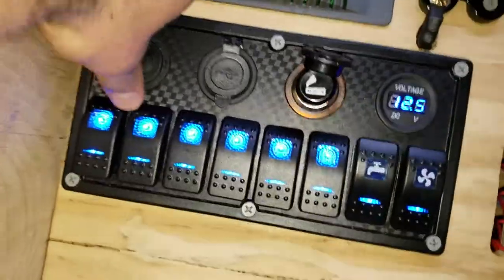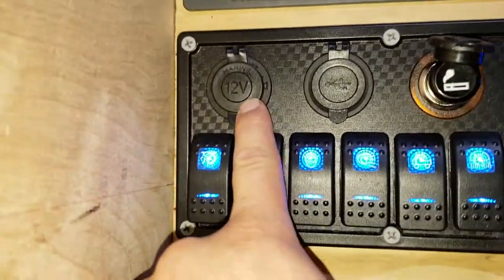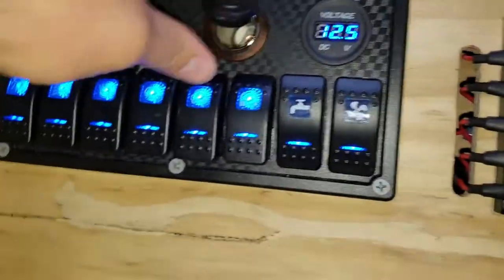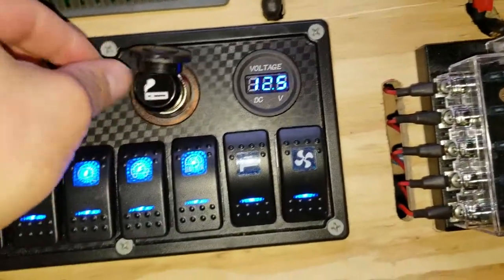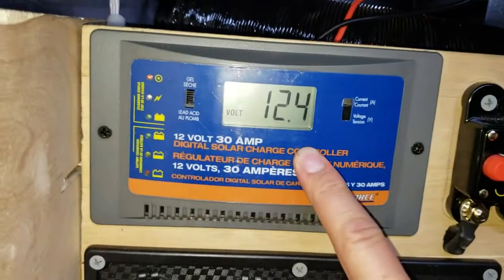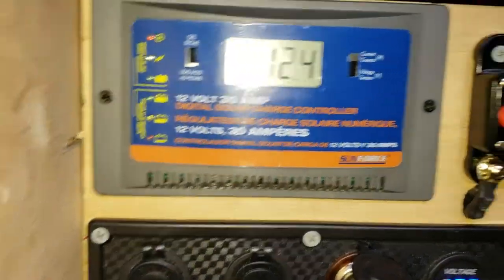A lot of people were asking me about this — it's just your average 12-volt charger bought off Amazon. I have two USB ports and a cigarette lighter port, which could also be used as a USB charger. Currently it shows my voltage at 12.5 volts. I'm going to be going off of this one the majority of the time since it's directly connected to my batteries and my solar panel.